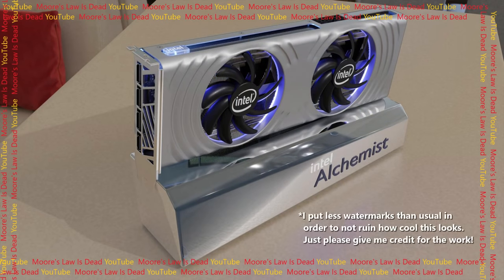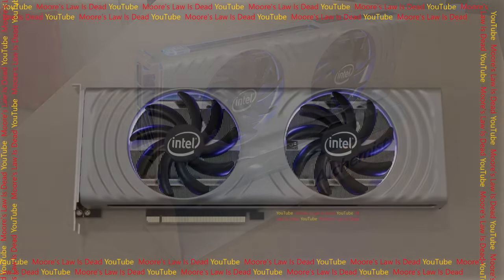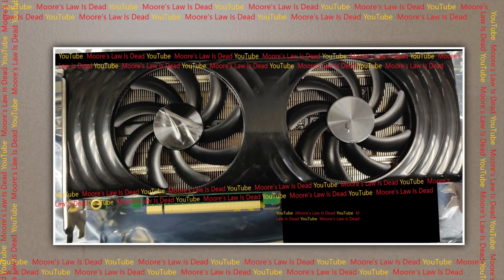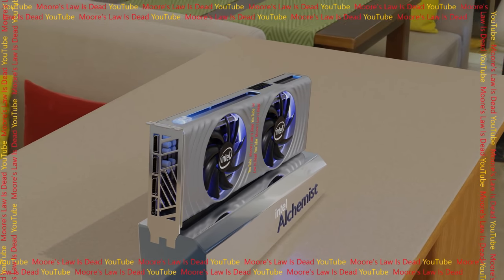This is Intel's 512 execution unit Xe — this is desktop Alchemist. I've been aware of the rough look of the top Xe card for a while, but it was too risky to take pictures, so I worked with several sources who provided input from memory on how it looks. I then cross-referenced the engineering sample pictures I had and worked with a contact who owns an A6000 to model and render what the reference cooler looks like.